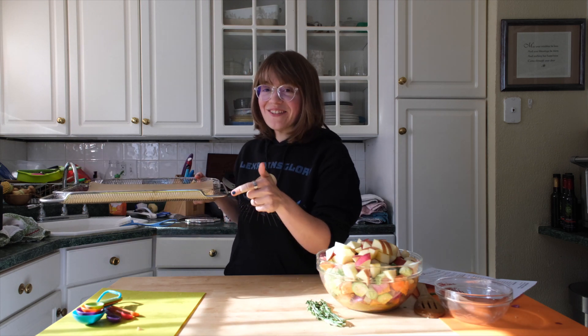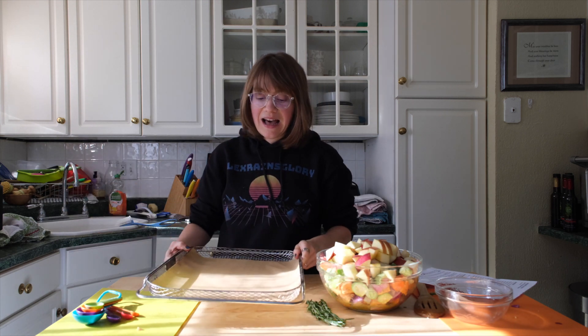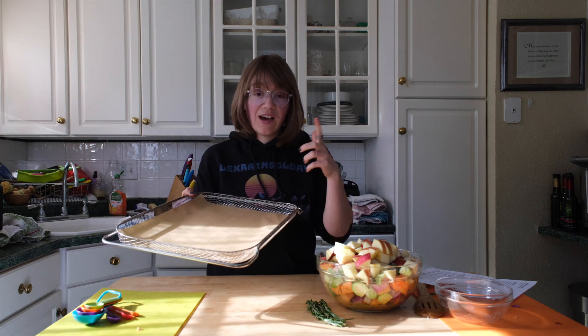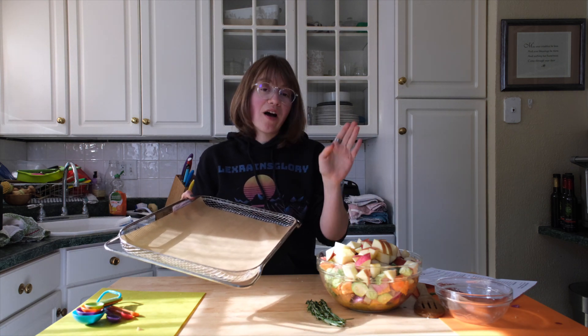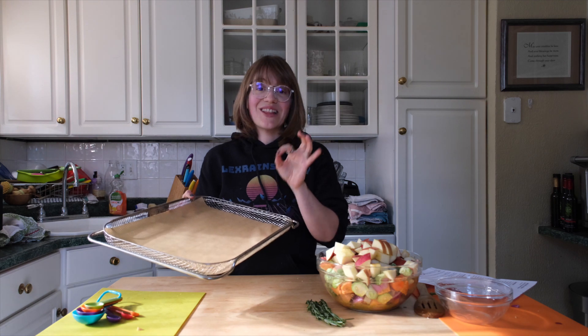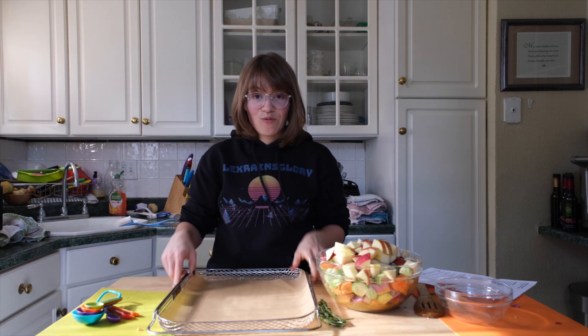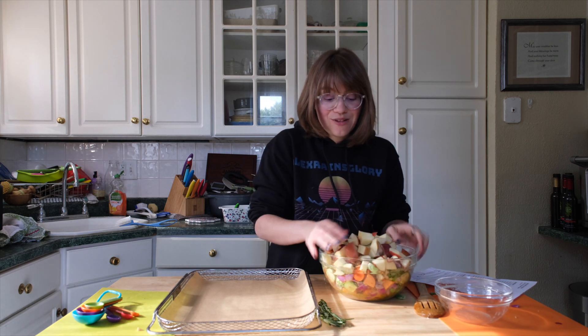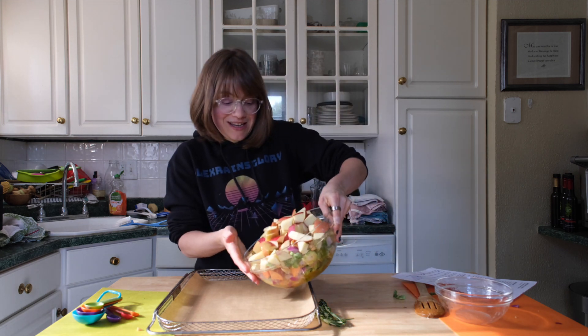I get lots of questions about this pan — it has nice curved edges, which is why I love it. It actually came with the Breville Smart Oven Air; it's the air frying basket, but I'm not going to air fry it — I'll treat it as a regular basket. I'm going to cook this at 375 on regular oven mode.